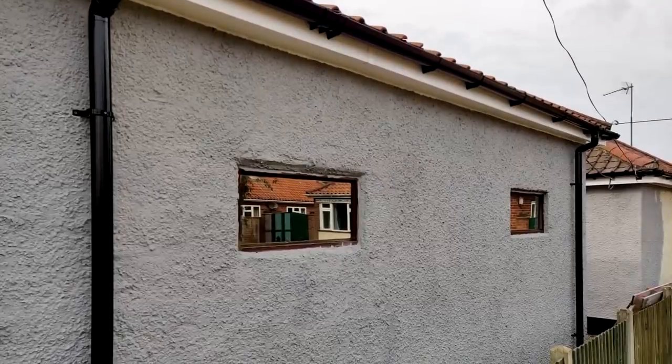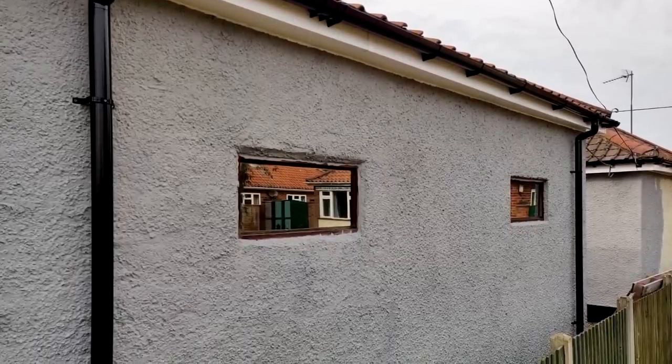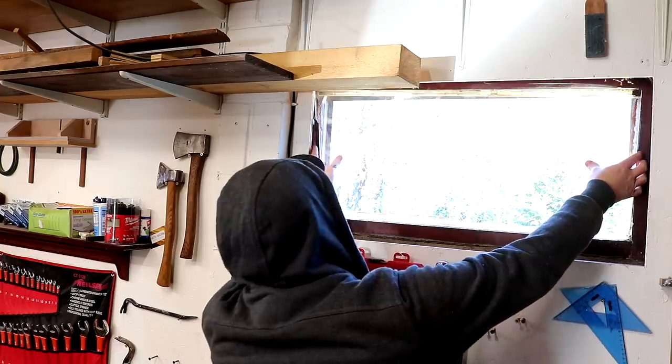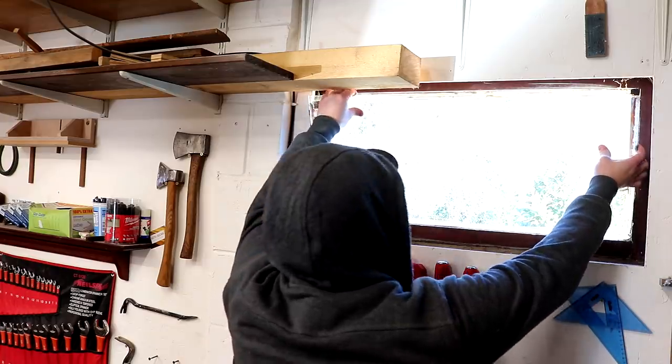I have new windows. My old windows had rotten window frames, they were unopenable, they had no window sills to shed the rainwater, and they were single glazed so they let in a lot of noise from the nearby road.